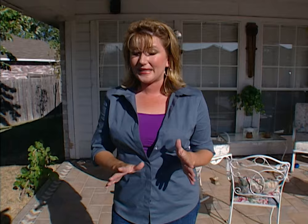Today we're going to screen in this patio with the product by ScreenTight. It's easy to install and you can do it yourself, but before we actually put the screen up, we need to frame out this patio area.